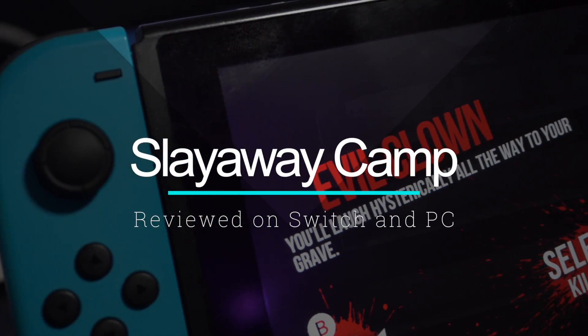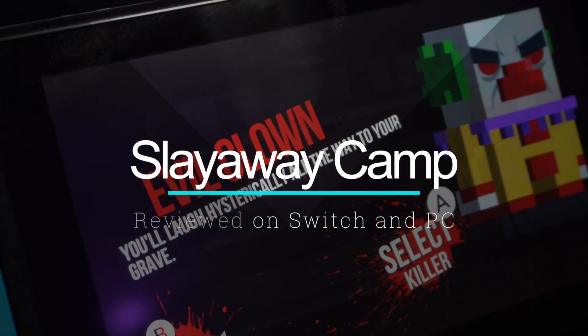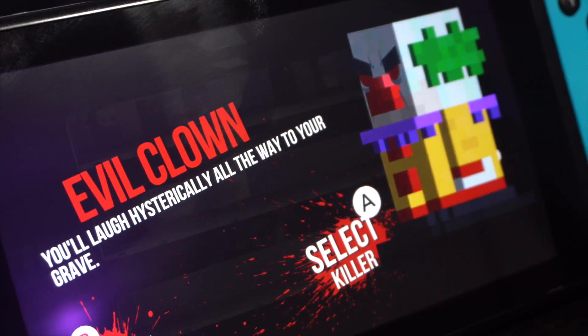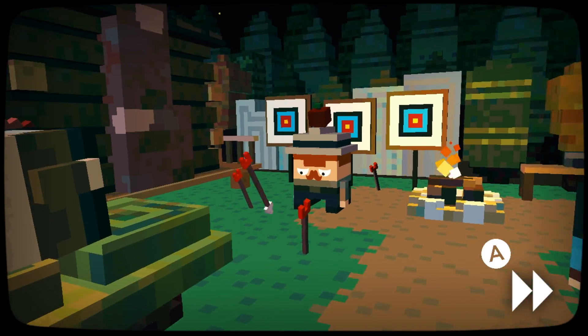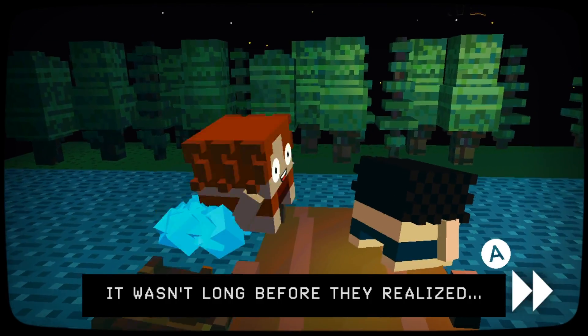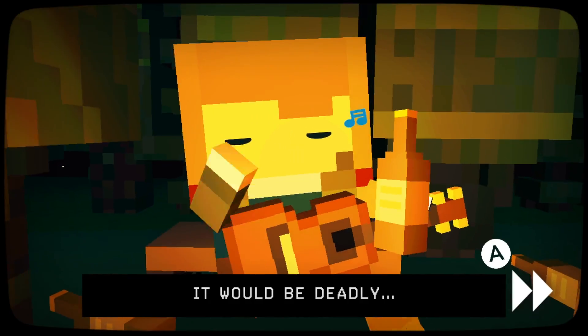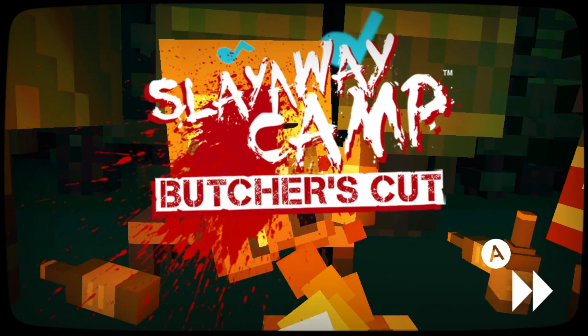Slay Away Camp Butcher's Cut is a puzzle indie game that came to console platforms last fall but now comes over to the Nintendo Switch. Originally it was a mobile puzzle game that got some extra content and higher resolution visuals on Xbox One and PS4, but now that experience also comes over to Nintendo's new hybrid platform. It's a charming puzzle game that mixes cute visuals with bloody ones yet manages to stay cute and hilarious.